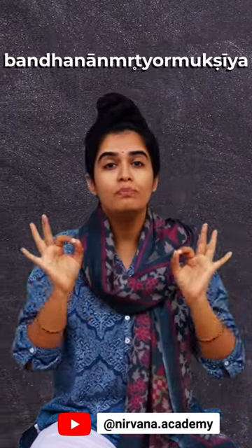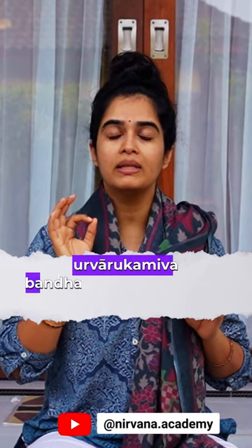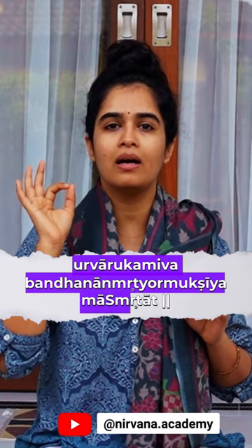Bandhanat Mrityoho Mukshiya — Bandhanan Mrityor Mukshiya — Ma Amritat. Full recitation: Triyambakam Yajamahe, Sugandhim Pushtivardhanam, Urvarukam Iva, Bandhanan Mrityoho Mukshiya, Ma Amritat.